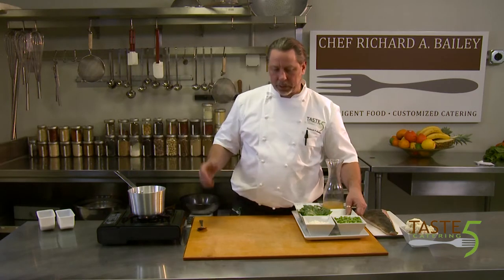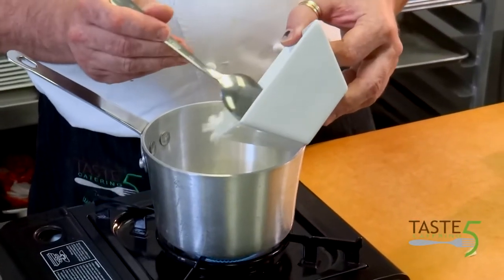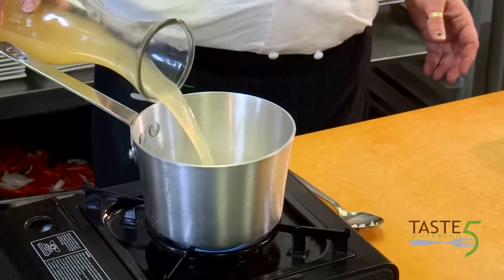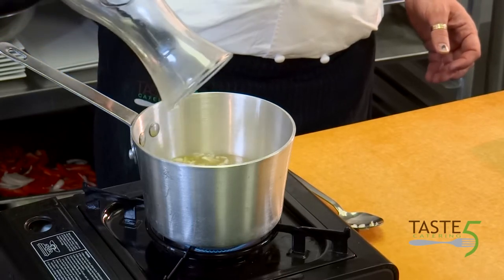We're going to basically boil everything. We're going to add a couple of cloves of garlic and a little bit of chopped onion. We're going to puree all this, so it doesn't really matter if it's diced up nicely or not. We have our onion, garlic, and chicken stock in here. We're going to let this boil for about three or four minutes to get the flavors from the onion and garlic out.